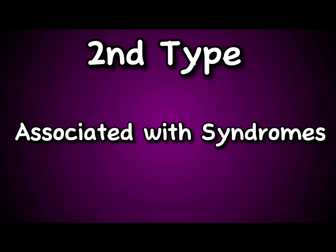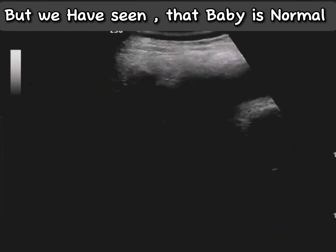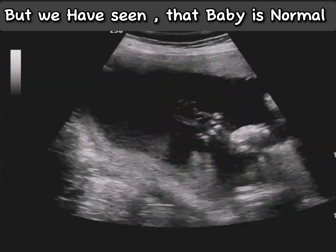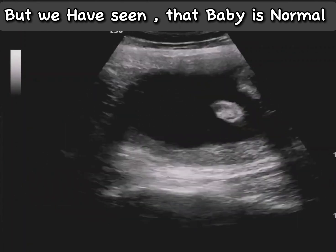The second type is associated with multiple syndromes. However, in this case the baby is normal and no other congenital abnormality is seen, so this is an isolated case of club foot.